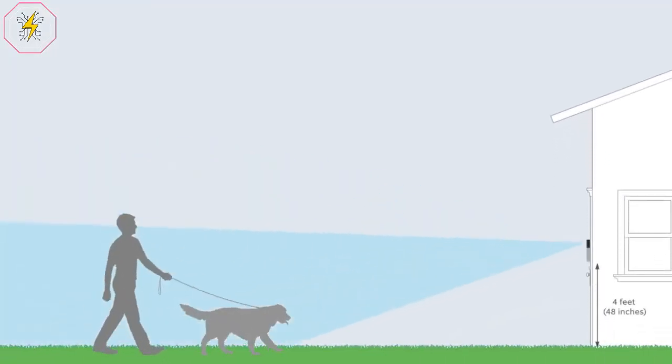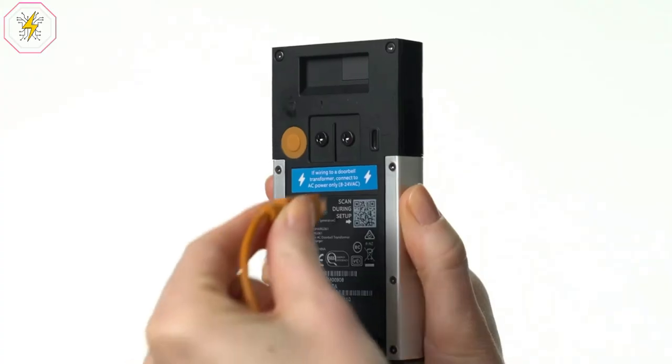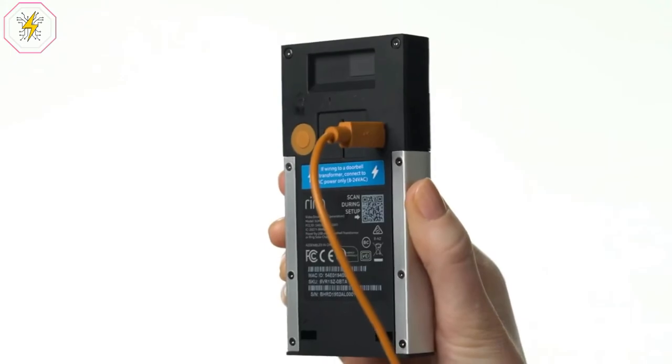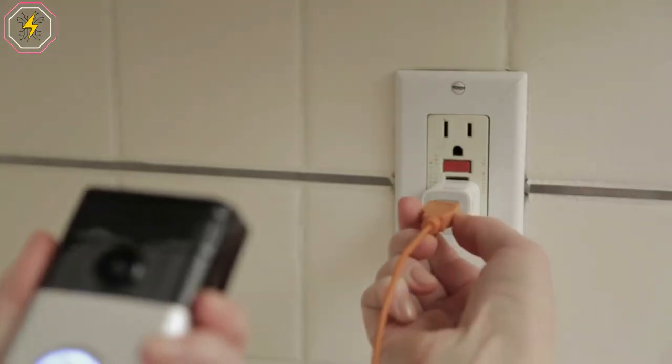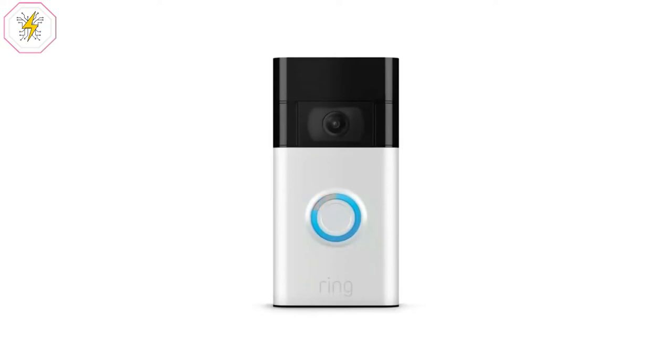Connect Ring Video Doorbell with Alexa for hands-free monitoring and convenience. When your video doorbell detects motion, your Echo device or Fire TV device will alert you, so you can always know who's there. And when you ask Alexa to talk to your front door, you can see, hear, and speak to anyone captured on camera.